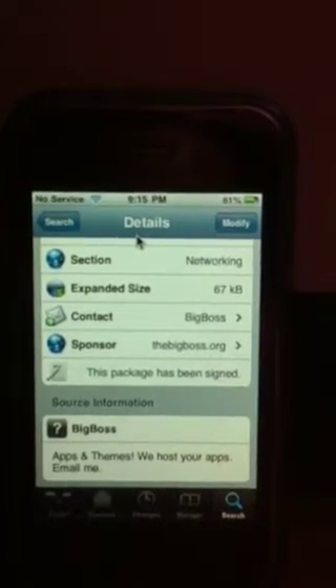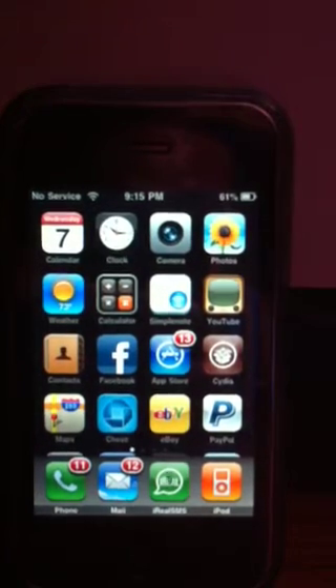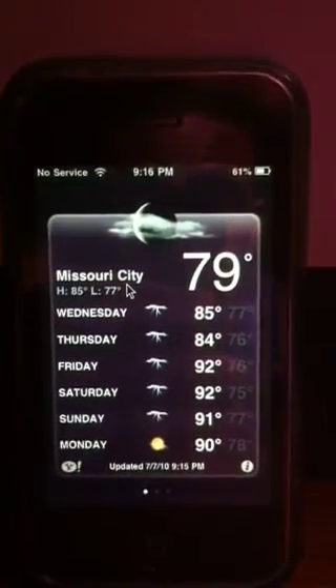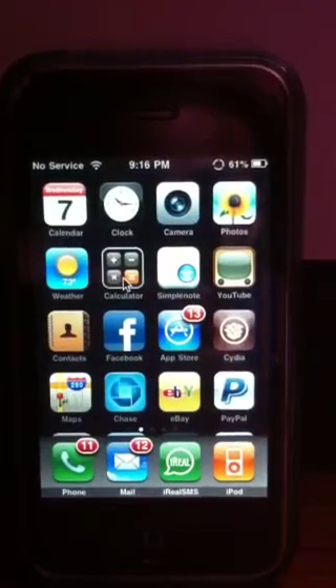You right click to get out of it. Let me go back to the home screen. Right now it doesn't have keyboard support — I believe they're working on it.